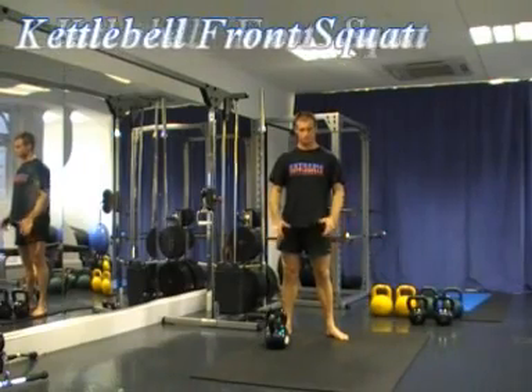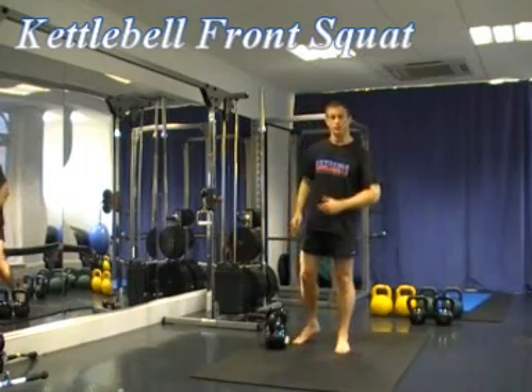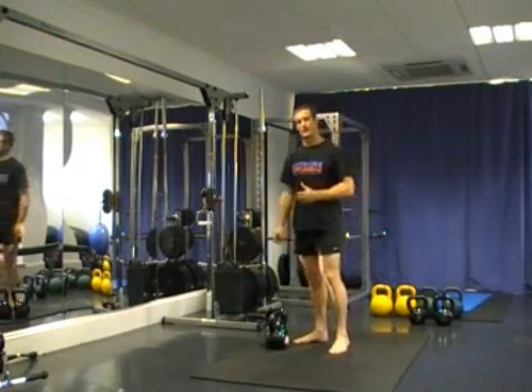The kettlebell front squat. To get the kettlebells up to the wrap position to perform the front squat, we need to double dead clean them up, so you need to know how to perform the double dead clean first.